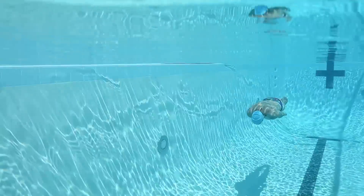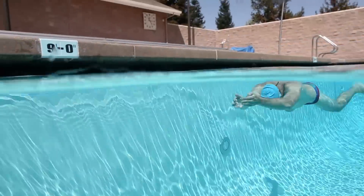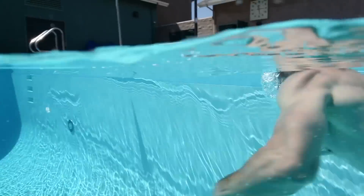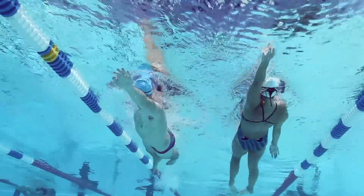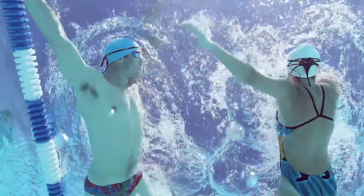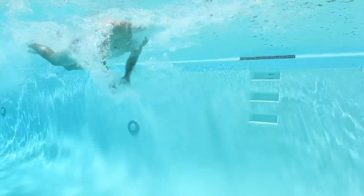Some of the key features and benefits of the Posture Trainer are that it promotes proper alignment and increases stroke efficiency by providing tactile cues to inform the swimmer of improper head position. It can be used for all four swim strokes, as well as both flip turns and open turns.